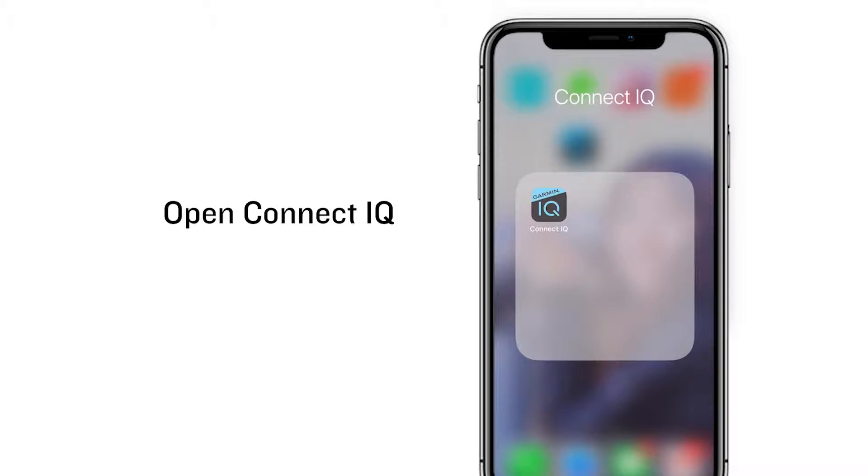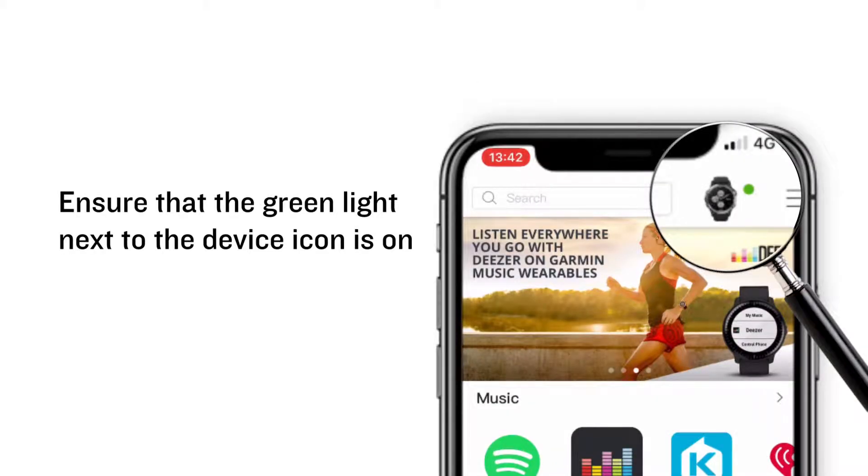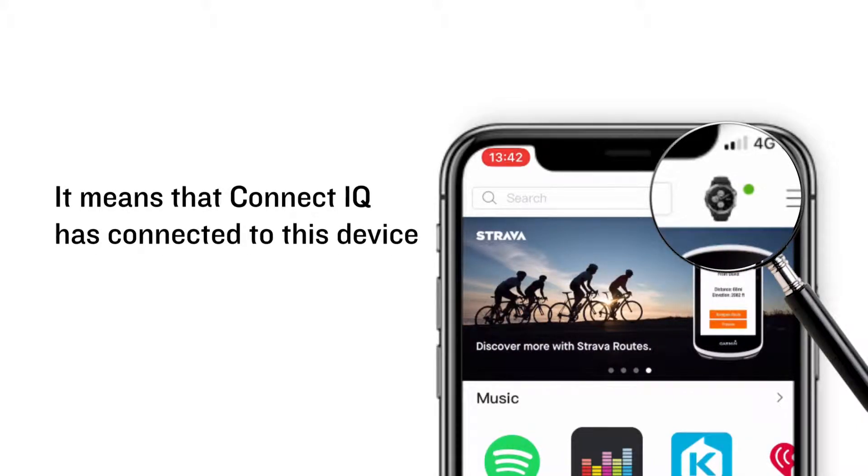Open Connect IQ. Ensure that the green light next to the device icon is on. It means that Connect IQ has connected to this device.